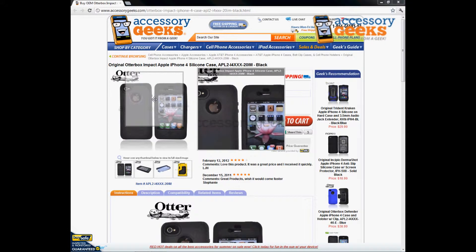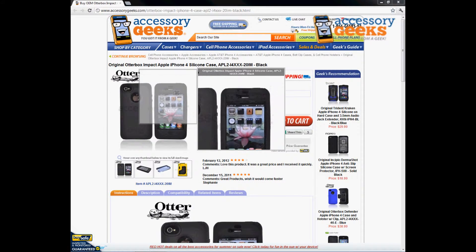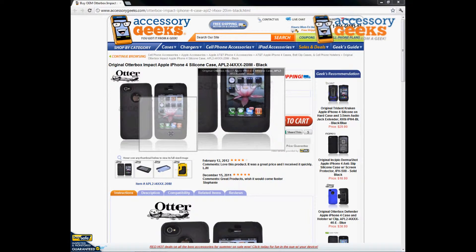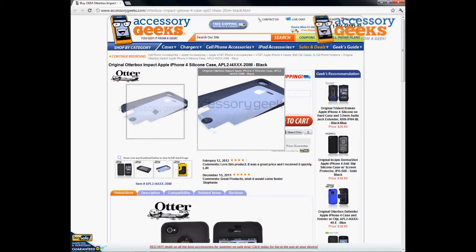There are a few cutouts for the camera hole, the back Apple logo, the front earpiece, and the ear hole, but the home button is covered. This item also comes with a screen protector film so you don't have to purchase one separately.